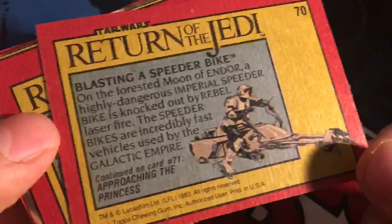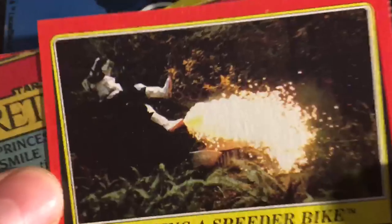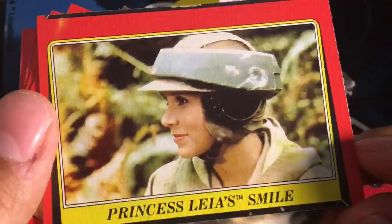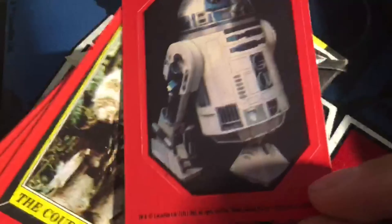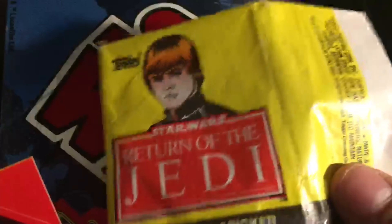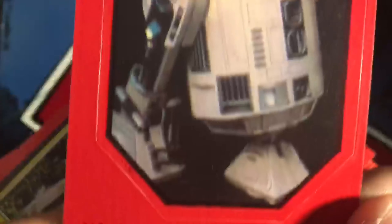Number 70, blasting a speeder bike. This looks like a scout trooper getting blown up. And Princess Leia — the late great Carrie Fisher right here. We got an R2-D2 sticker — it says one sticker on here. So I guess that sticker is R2-D2. Nice.